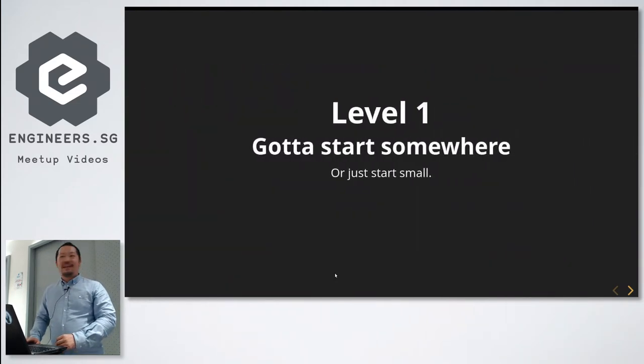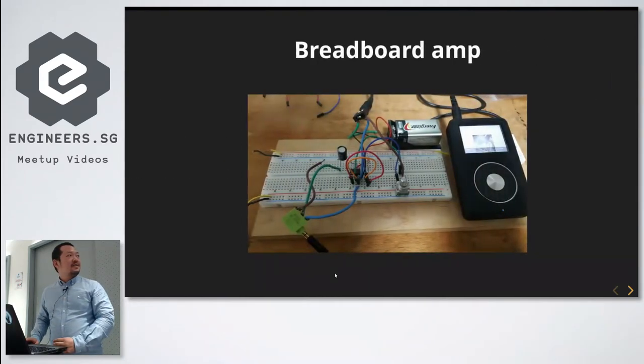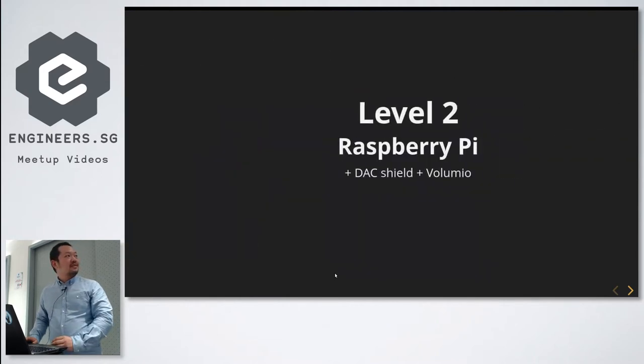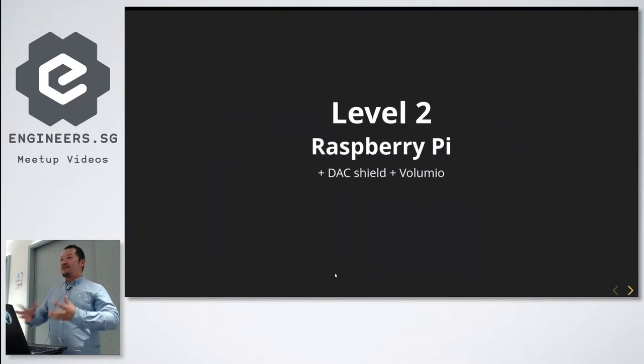Treating it like a project with a game mentality, I said let's start somewhere. So I made a breadboard amp — Googled it — and this is the most minimalist amp you can build on a breadboard. It works, doesn't sound very good, there's crackling coming from it, but it's a start.